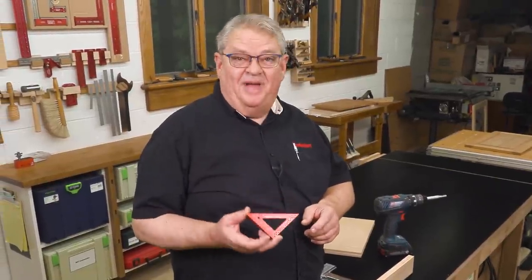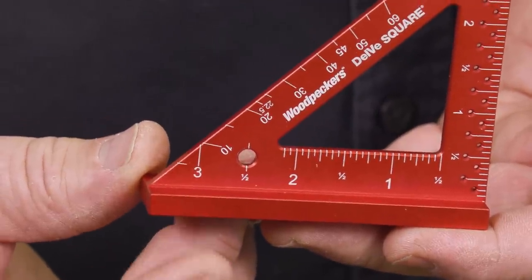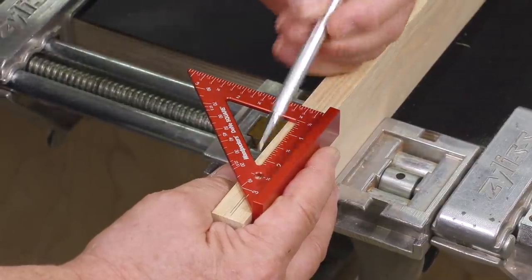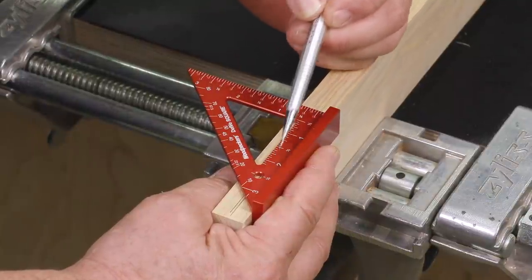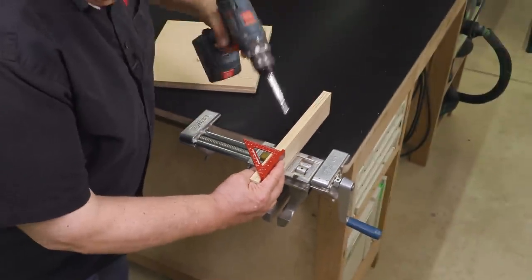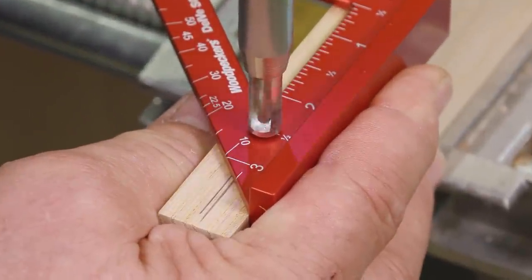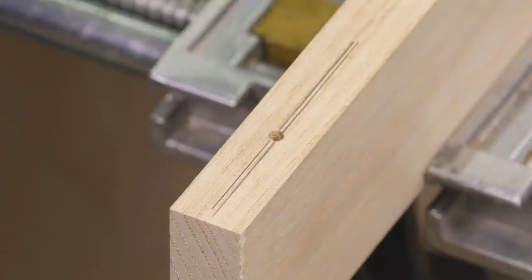The next feature is the most misunderstood one on the Delve Square — this bigger hole that has a half inch mark right on it. Despite the engraving that says half inch, the real measurement we're interested in is the fact that it's three-eighths of an inch from this edge to the center of the hole, which puts us right over the center of our stock. That means we can take a self-centering drill bit, put it in that guide, and drill a hole precisely centered on our board.